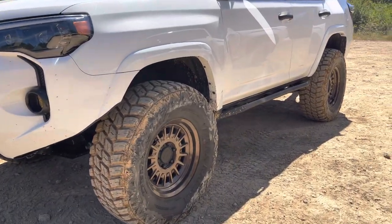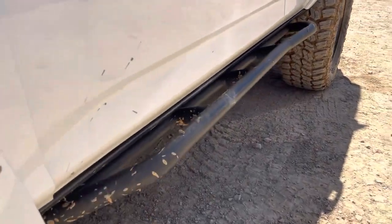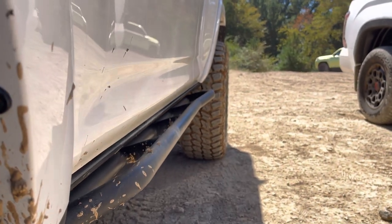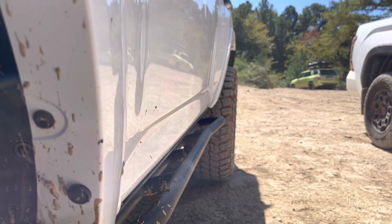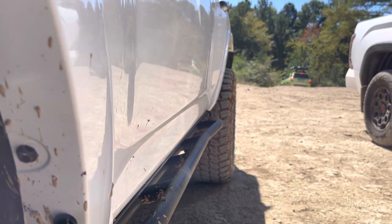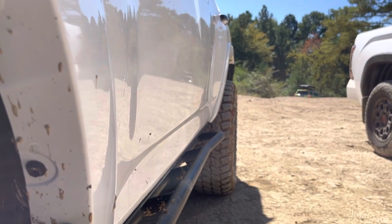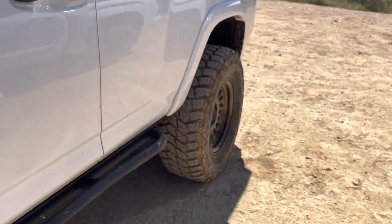Coming down a little lower, he does have a set of Cali Raised rock sliders, obviously angled upward, which look great. You can see a tremendous tire poke — he already has pretty large tires. I'm not sure what the exact offset of the wheels was, but he does have some Spyder Trax wheel spacers on here as well — an inch and a half, he said.